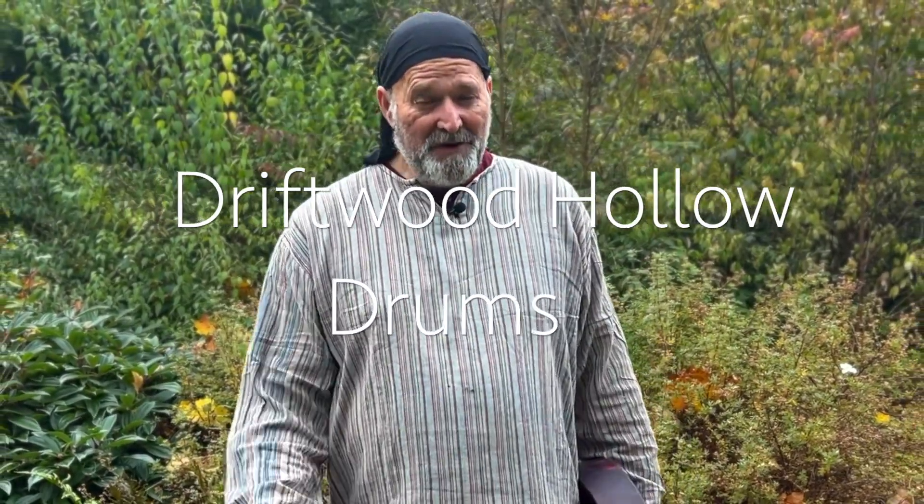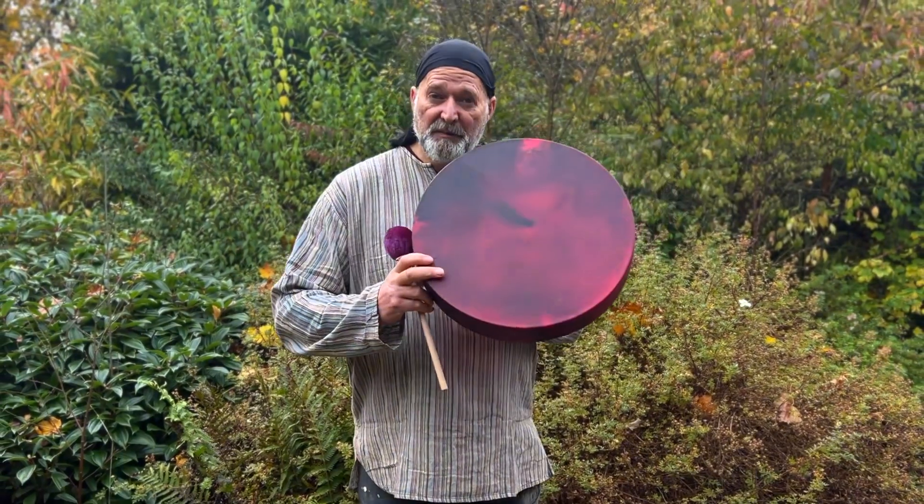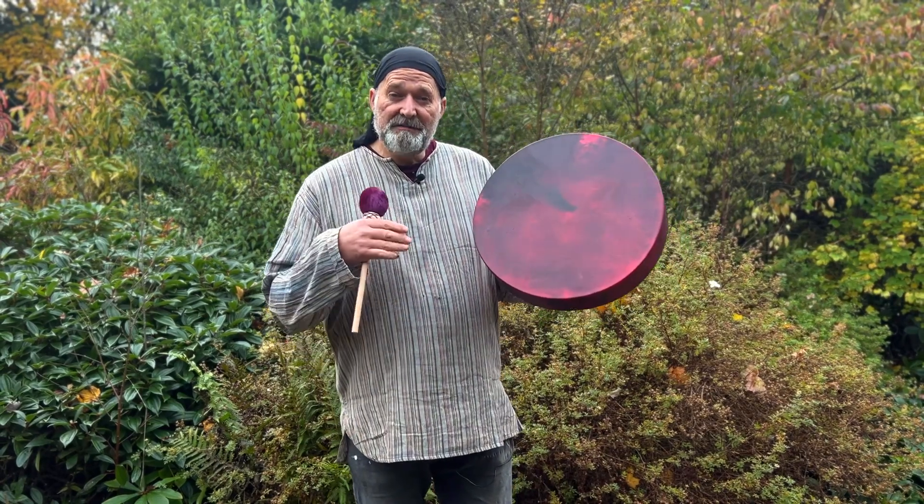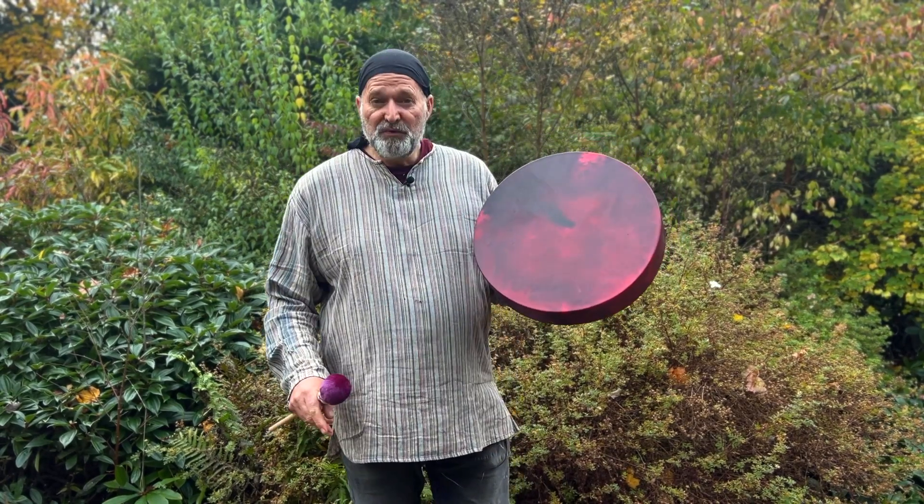Hello and welcome, my name's Crow, welcome to Driftwood Hollow Drums and to this little video. It's a sound demo video to accompany one of my Etsy listings, and it's for this beautiful drum just here. This is a 16-inch Buffalo Skin Shamanic drum and as you can see it's been dyed a beautiful red colour.